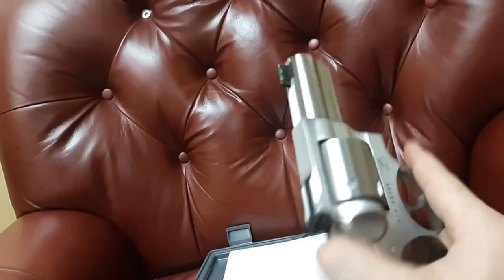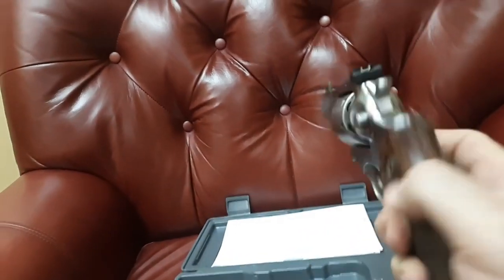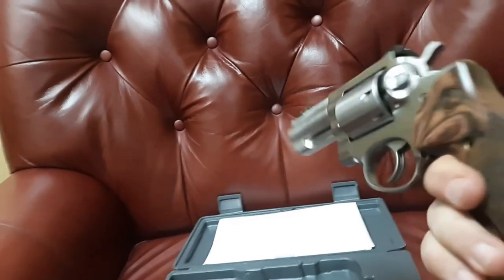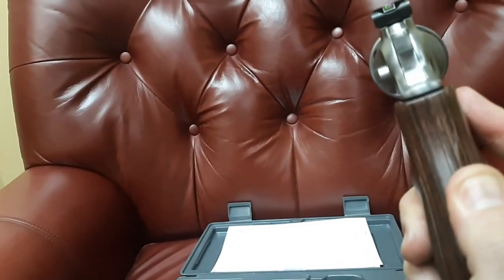Occasionally this may be my open carry gun at a well-known restaurant I frequent, to show it off a bit. I'm also going to conceal it under vests and things of that nature for concealed carry testing.